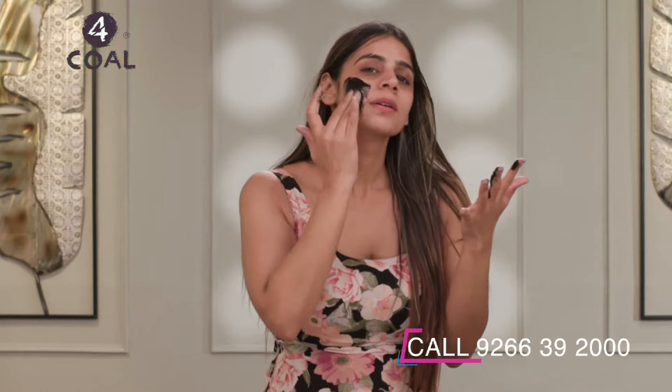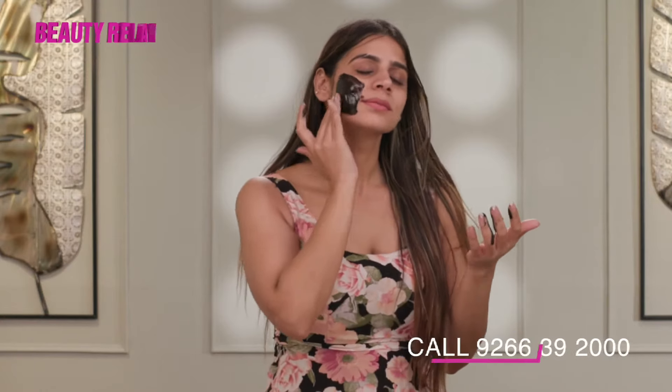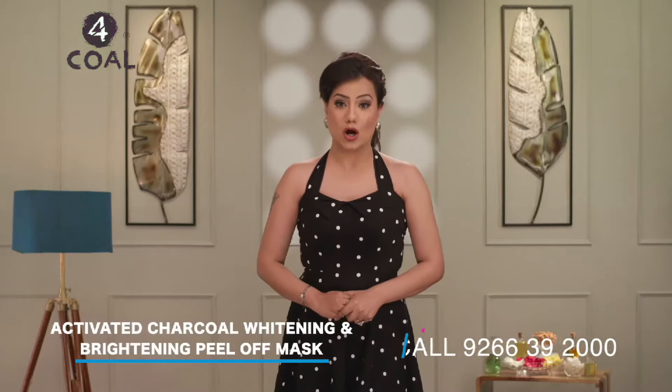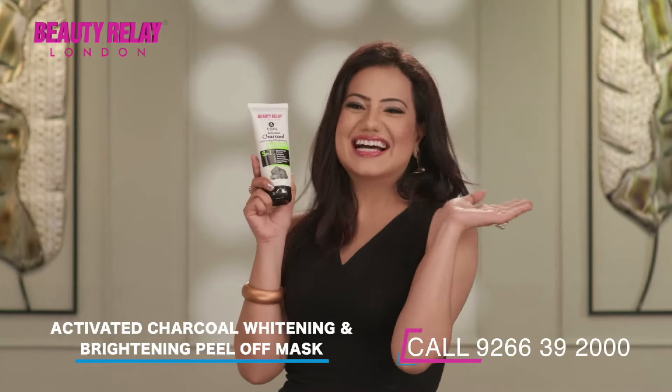Apply the peel-off mask in a thin and even layer on your face. After 15-30 minutes, when the mask is completely dry, peel it off from the top of the face. Then wash your face and clean your skin, and your skin will be bright and clear and happy.